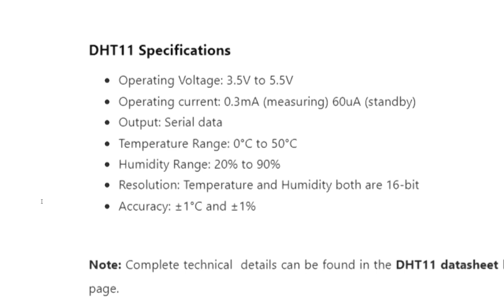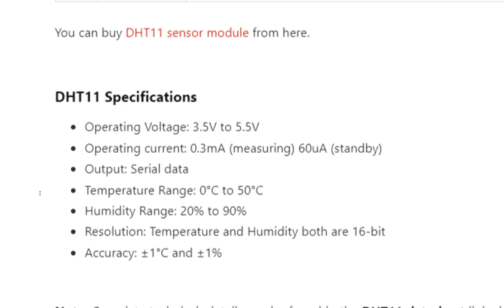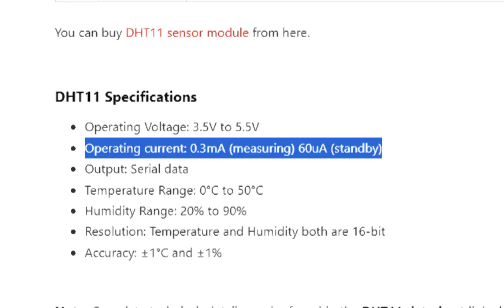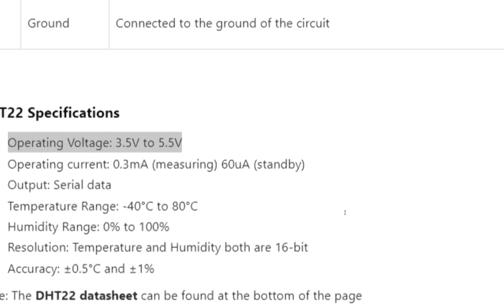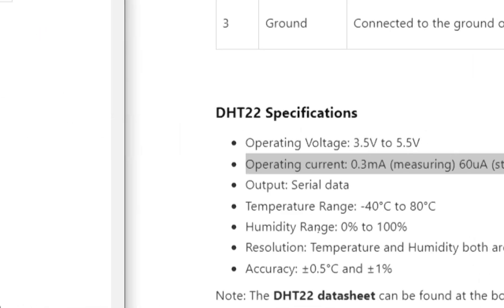Here is our answer. The operating voltage for both sensors is 3.5 to 5.5 volts — that is the same. The operating current for both is also the same at 0.3 milliamperes. The output type for both is serial data.